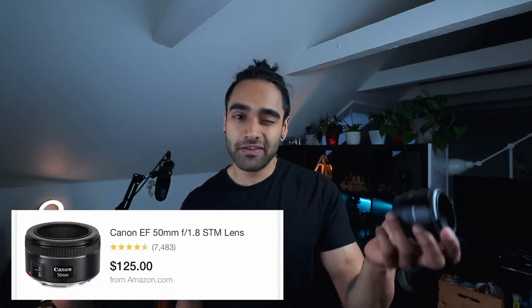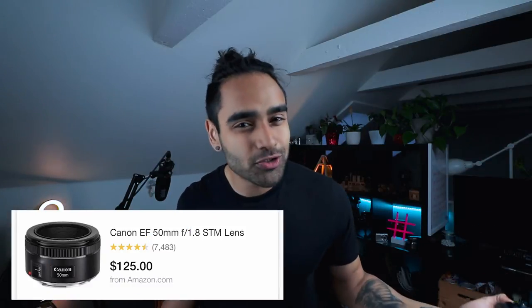To keep with the theme of keeping it cheap, I'm going to use my cheapest gear — the Canon 50 millimeter, or the nifty 50, which goes for about $125 on Amazon, and the Canon T2i, or the Canon 550D, which is about $200 on eBay. So let's jump into my top three cheapest tips and techniques for shooting product photography.